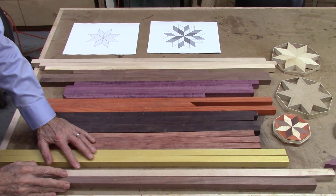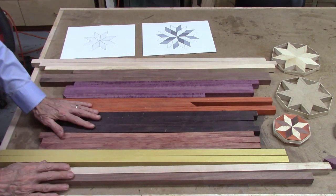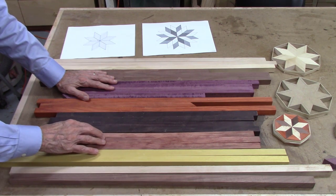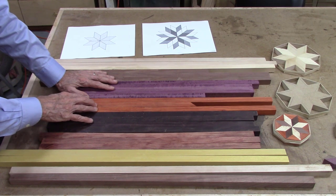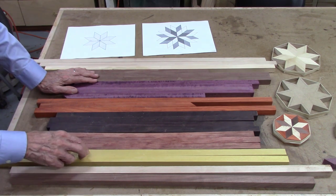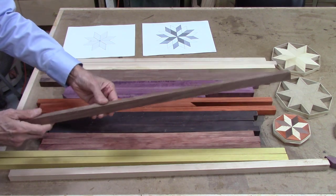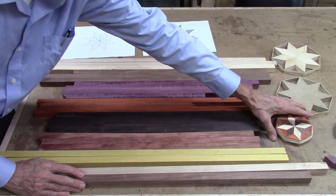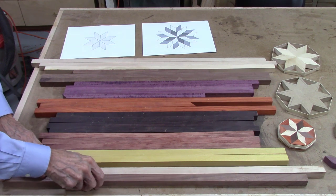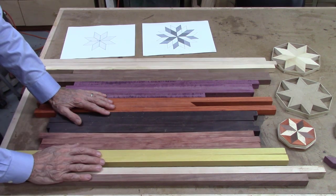Now that my bandsaw is set up and aligned, I'm ready to start working on actual projects. I drew up a couple of designs in SketchUp to lay out some of these patterns — this is a multi-layer pattern I'll be trying. I want woods of different contrast and colors: I've got some yellow heart, bubinga, wenge, padauk, purple heart, walnut, and maple. I cut these boards all to about 0.810 inches thick and wide, then ran them through my board sander on both sides to get them exactly square and the same thickness on both sides.